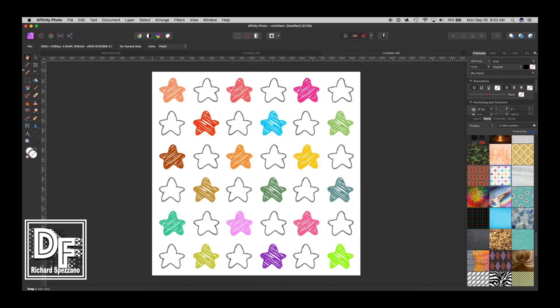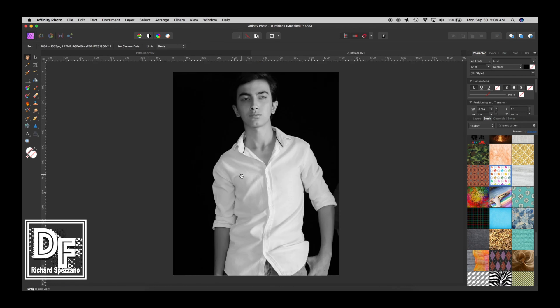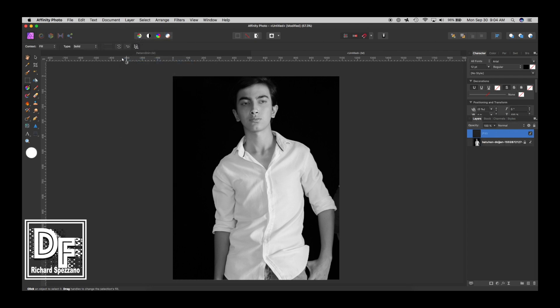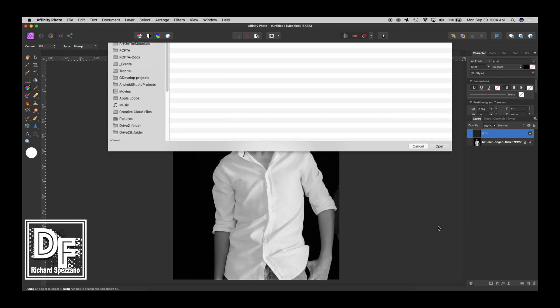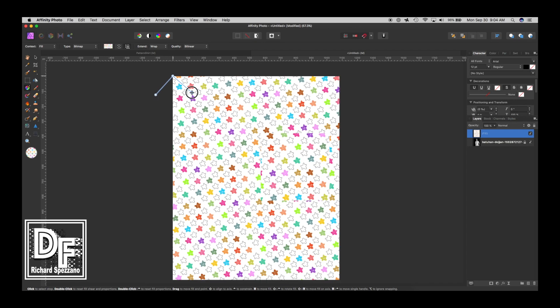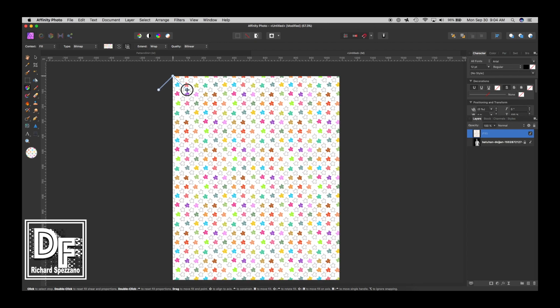And why did I do that? Well here's why. I can delete this now — I'm done with it, not even going to save it. So now we're back to the shirt. I'll show you why I did that. I can go to Layer > New Fill Layer, and instead of solid I'm going to put bitmap, look for that star pattern, and open it. I make sure the lock is here to keep it constrained, and then I decide what size works — I think this is a really good size for this shirt.